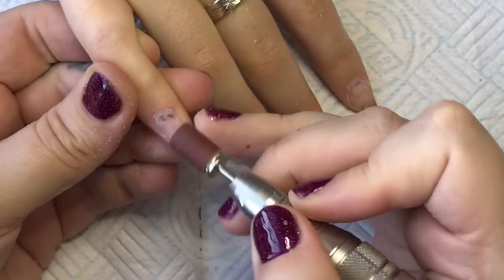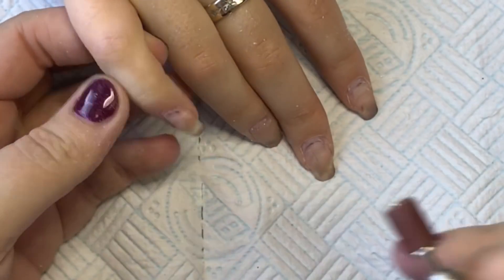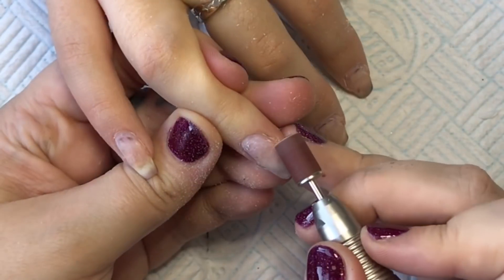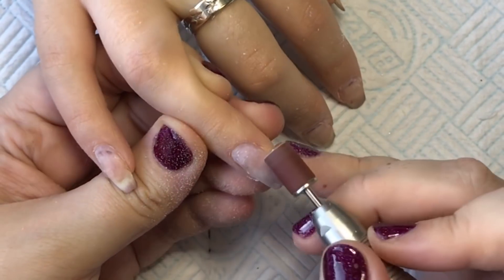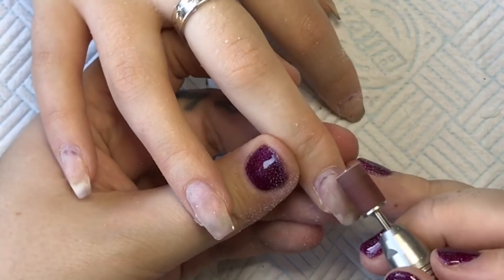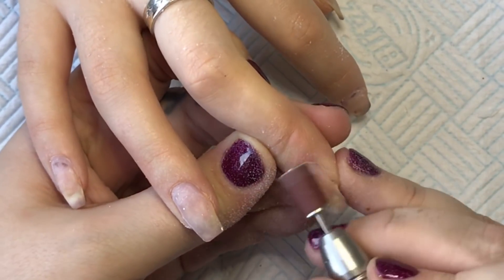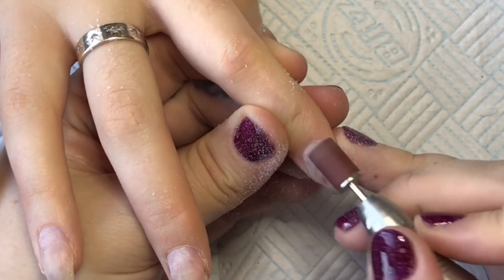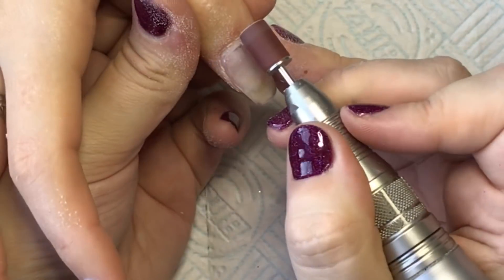Now I'm going to come in with my sanding band. I have probably about a thousand — I got them in bulk in fine grit, and I use a new one for every client. I'm literally just tickling her natural nail with it, and if there's any existing acrylic I'll flatten that out. No burning — I'm doing it with such a light hand.